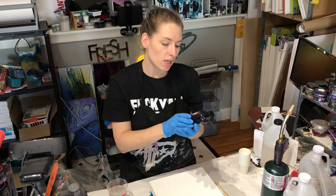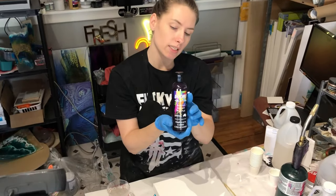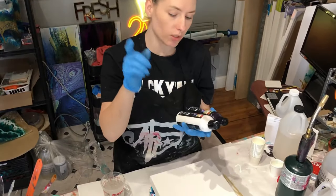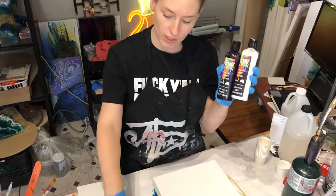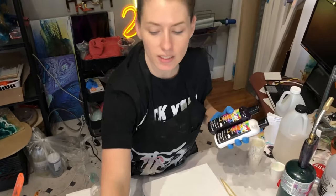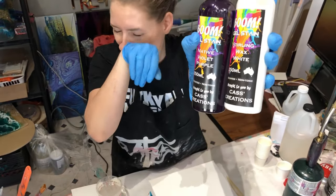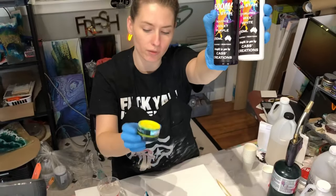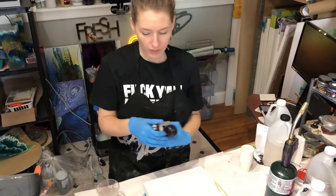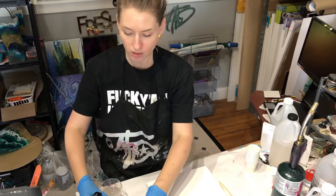Today I'm going to use Native Violet Purple Boom Gel Stain — looks like this. I'm also going to use the Sterling Wax White Boom Gel Stain. They didn't send me a yellow, so I'm going to use bright yellow from Just Resin. I'm going to see how these guys work in epoxy.